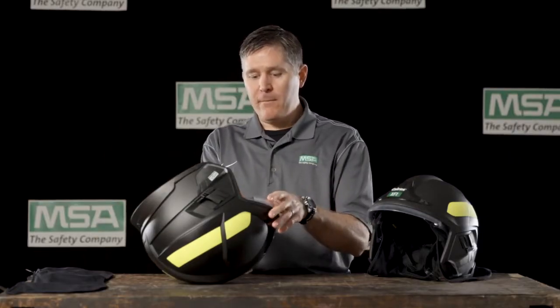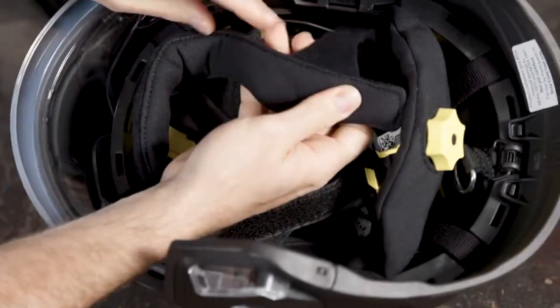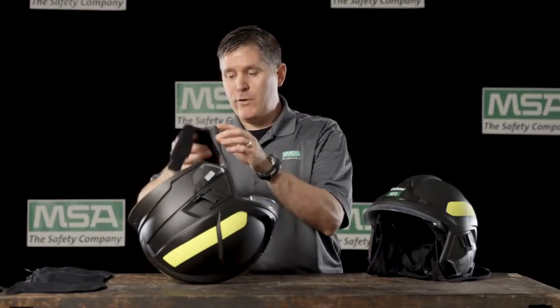There is a set of four hook and loop fasteners, so disconnect each of the hook and loops, and the headband liner should come straight out.